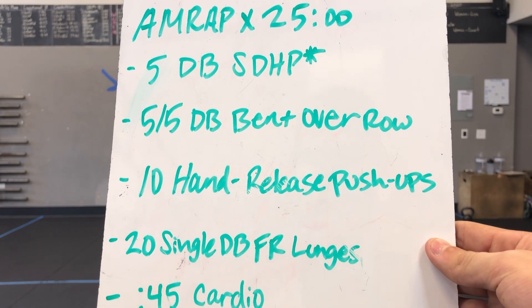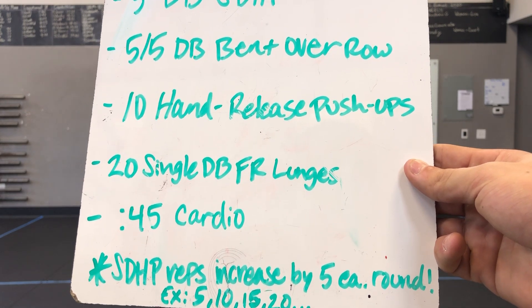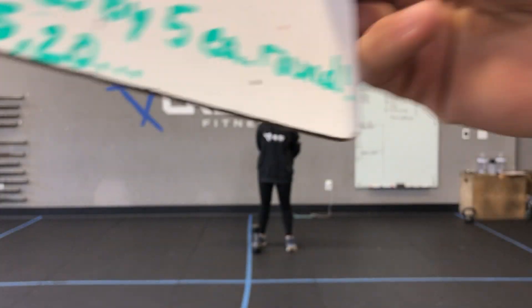Then we have five and five dumbbell bent over row, ten hand release pushups, 20 single dumbbell front rack lunges — reverse or forward, your choice — and then 45 seconds of a cardio choice.